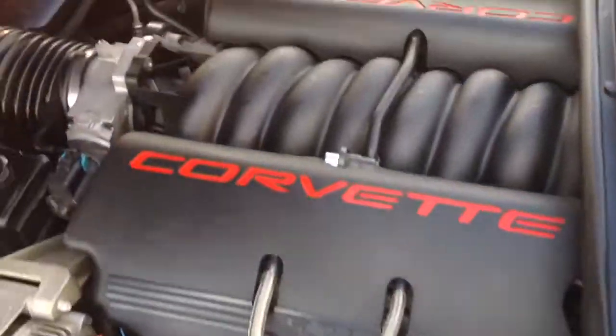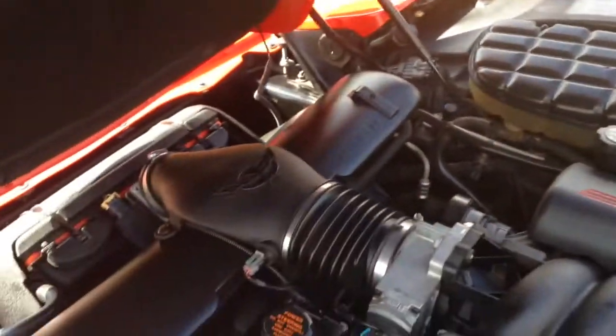Motor is super, super clean. A lot of cleaning went into it. Another decal right there.